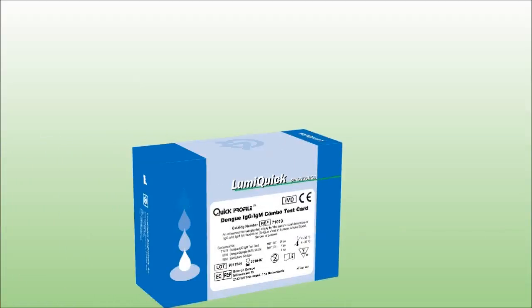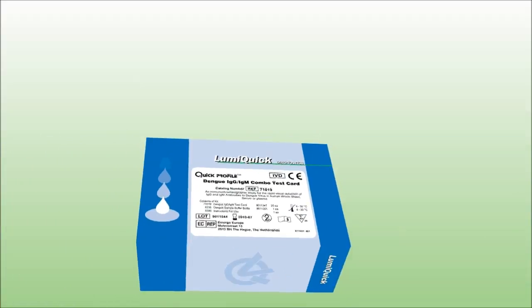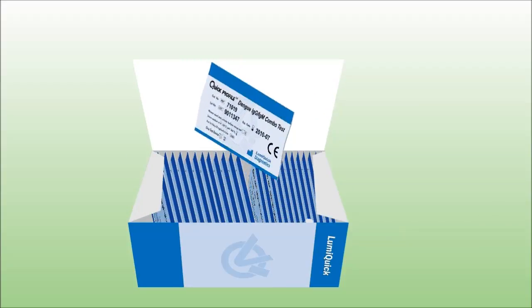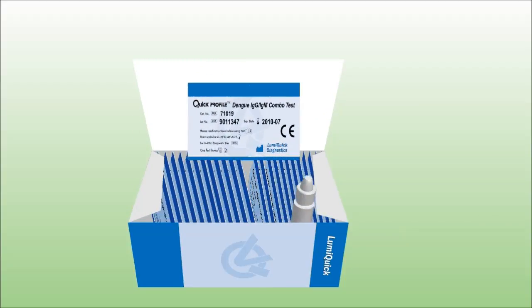LumiQuick Dengue Test is a rapid qualitative immunochromatographic test for the simultaneous detection of IgG and IgM antibodies to dengue virus in human whole blood, serum or plasma.